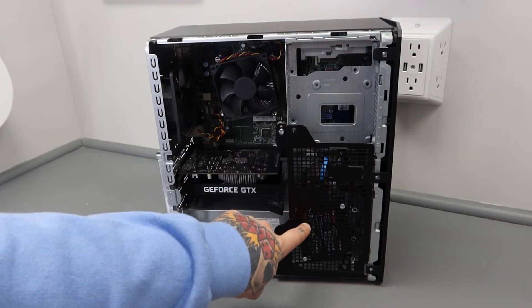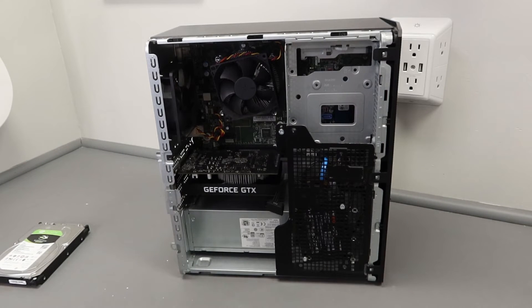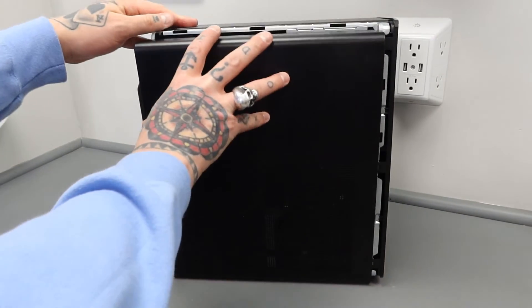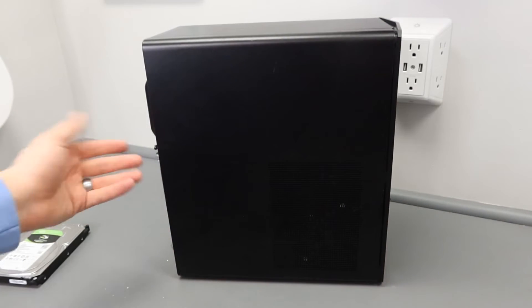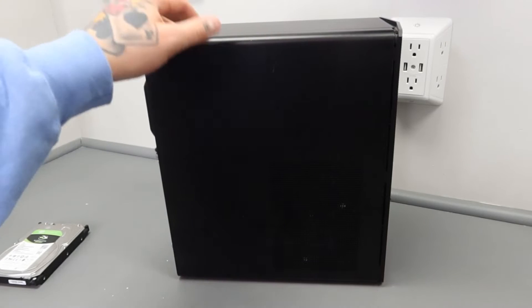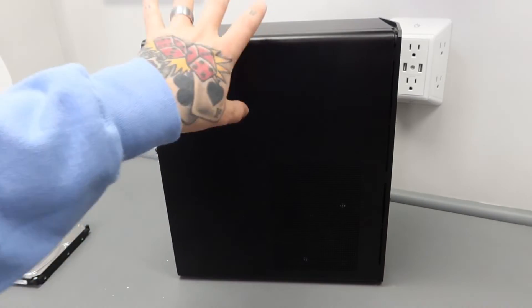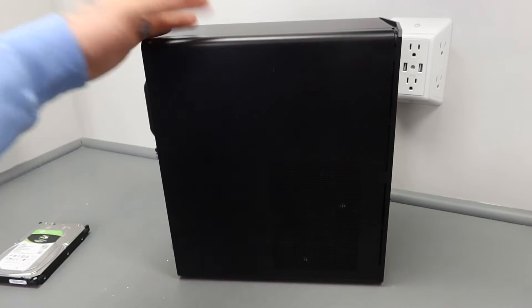We've got our SSD installed, the cage is secured back to the frame, and we're ready to put the side panel back on — it's literally that simple. Every gaming PC is a little bit different, but typically you want to rock your PC back a little to line it up on the track and then push it forward. Secure the screw and that locks it in place. If you're wrestling with it, take your time and make sure you're lined up in the track — if it's a struggle, something isn't right. Usually the issue is the track at the bottom.